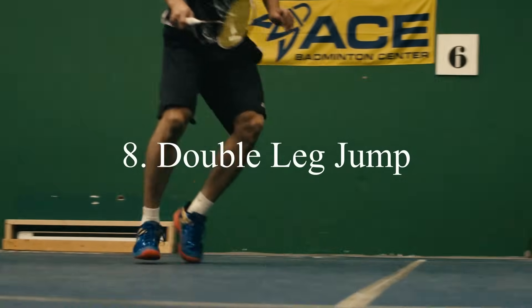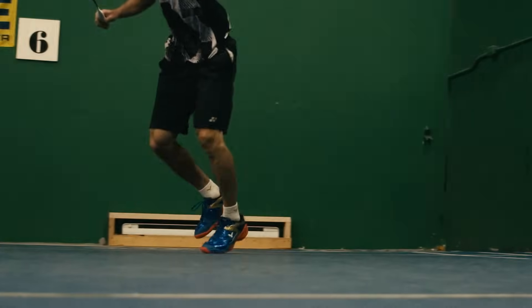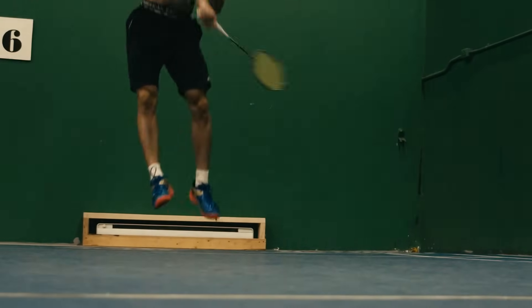Number eight: the double leg jump. This is a footwork technique for the jump smash. If done properly, it allows you to get behind the birdie in time and channel all your power into the smash mid-air.